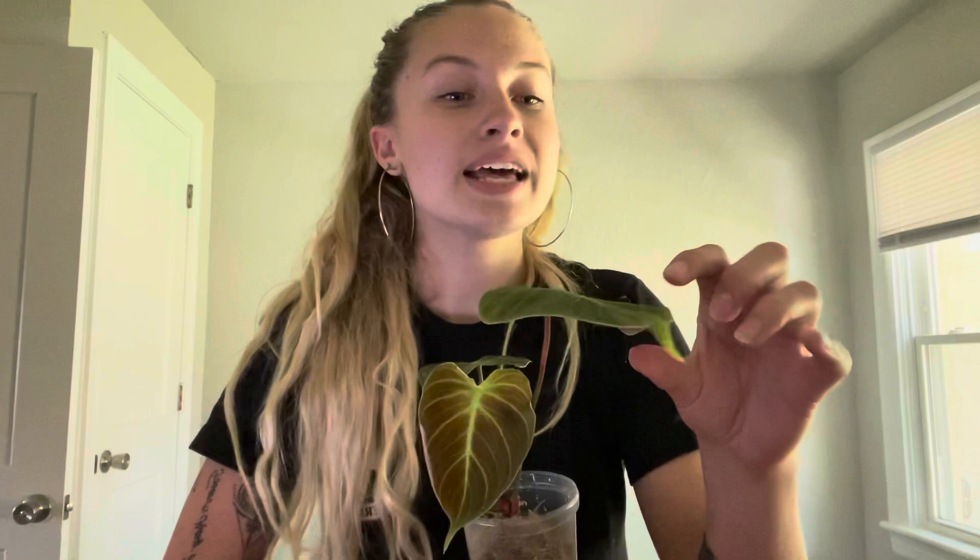I need you to hear this — this is for all your plants too. It is okay for your old leaves to die. There are many reasons this can happen. Obviously if you have a bunch of leaves dying or yellow or brown leaves, there's probably a root problem. But if your old leaves are yellowing every now and then, don't worry — they're probably pushing out new growth.